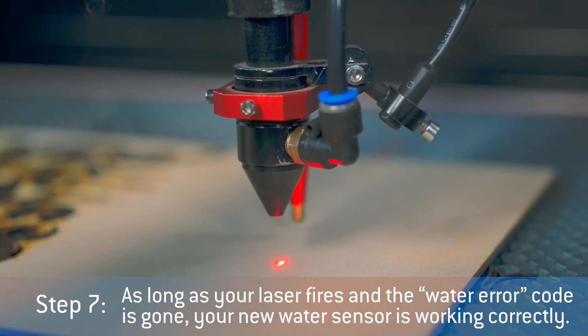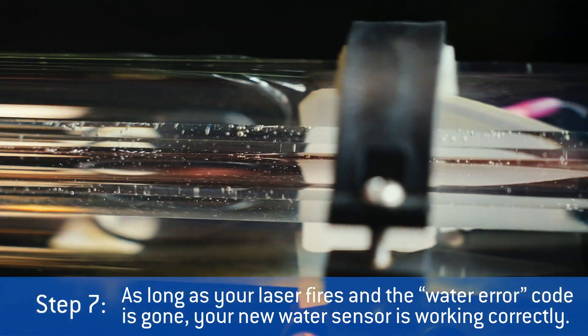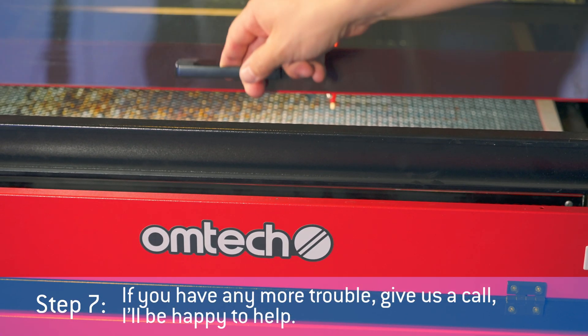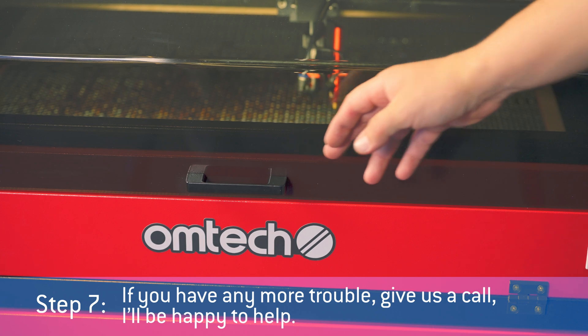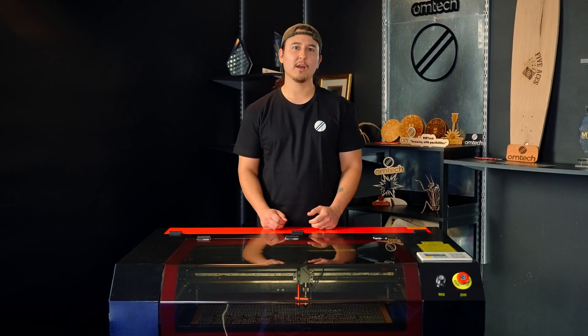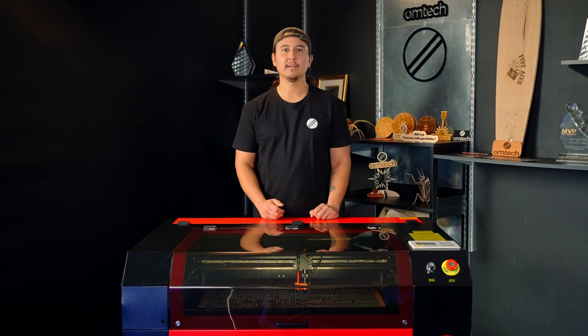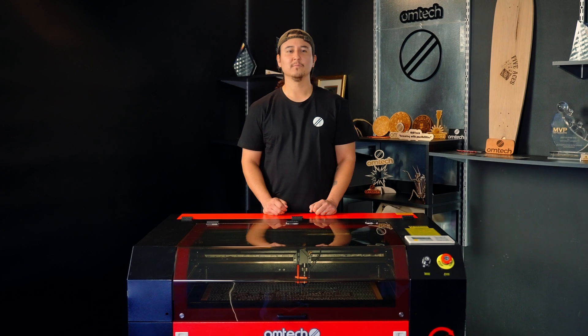As long as your laser fires and the water error code is gone, your new water sensor is working correctly. If you have any more trouble, give us a call — I'll be happy to help. And that's how to replace your water sensor. If you have any questions, let us know in the comments and be sure to subscribe to OM Tech on YouTube. That's all for now. Thanks for watching this OM Tech install — we'll catch you on the next one.